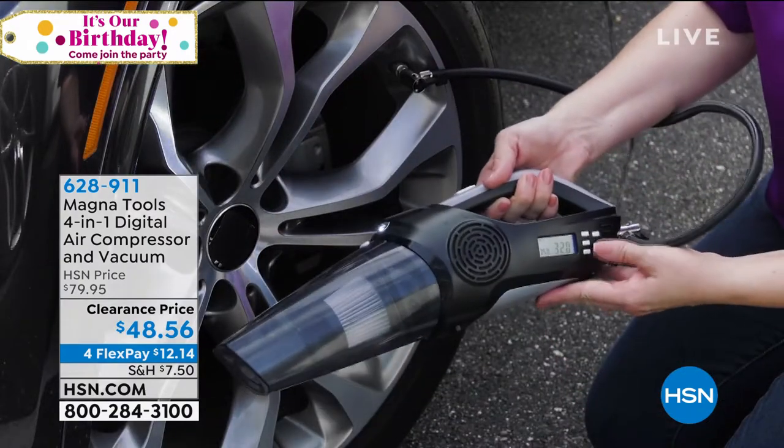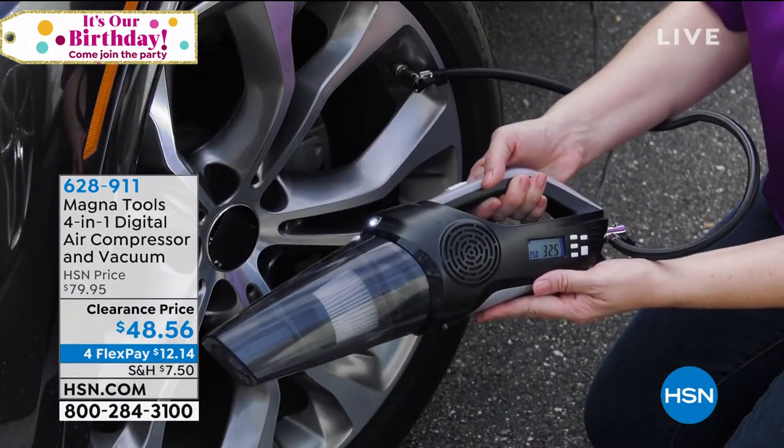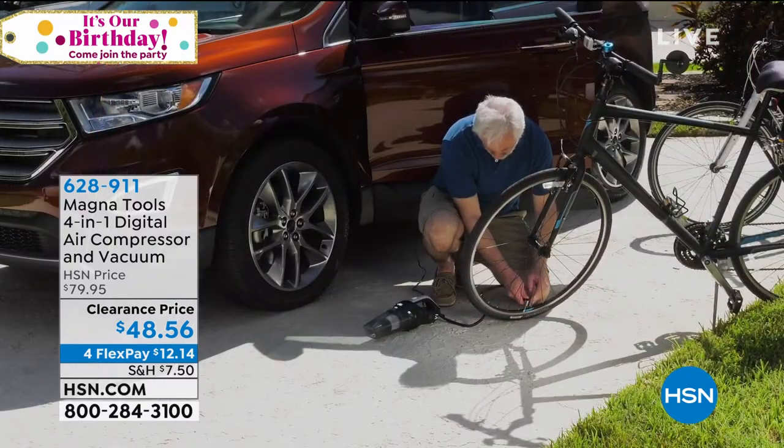We have four flex payments on it. You can get this home for $12 and some change. So what all does this do? What is four in one?